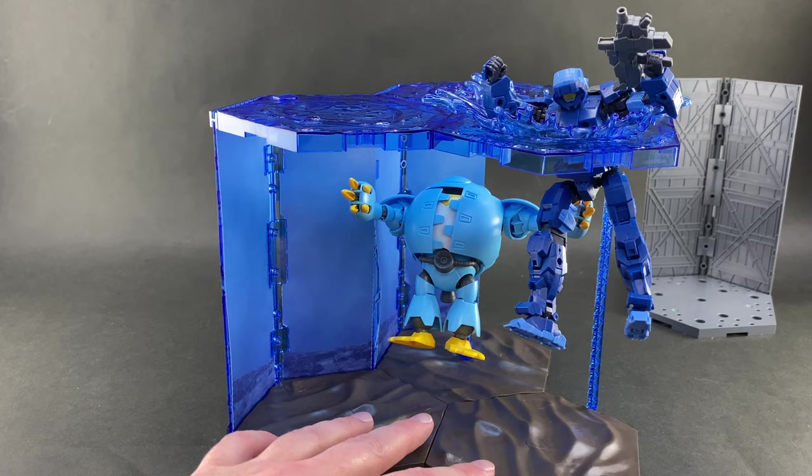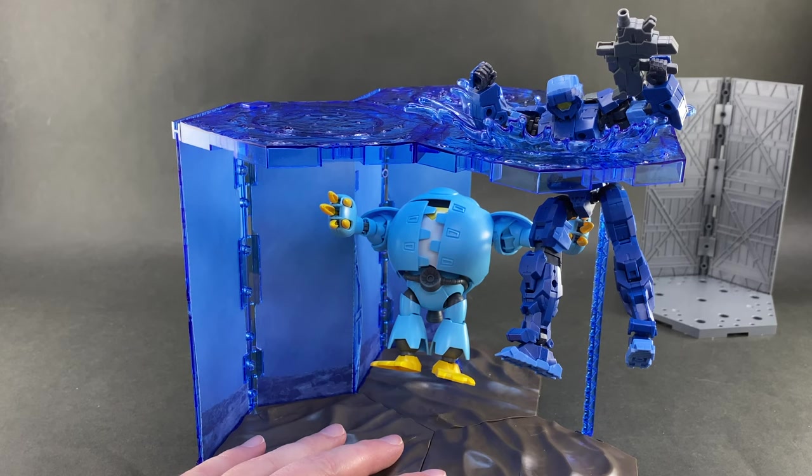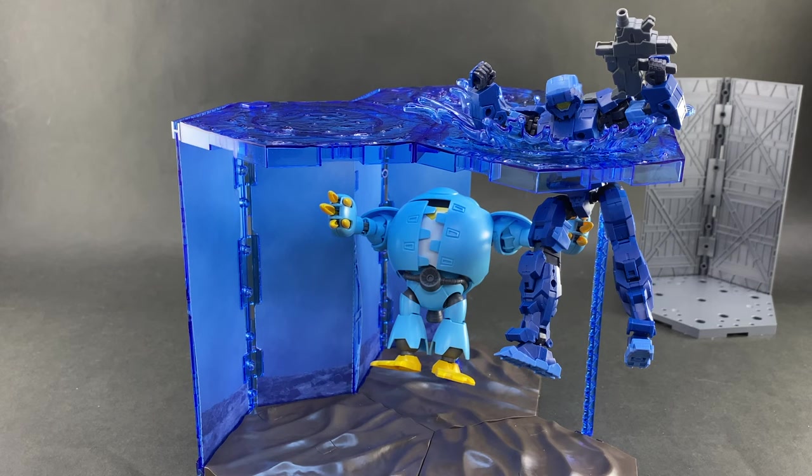This is a cool-looking scene base, especially if you're into water effects or making little dioramas for your 1/144 scale kits. With that, I'll wrap up this look at the customized scene base water effect. Thank you guys very much for watching. I need to get back to building a Master Grade Wing kit — I had to pause that for this, plus there's a PlayStation 5 to play with, so a lot going on. Stay tuned for a review of the Master Grade Wing coming soon, and we'll be back with more reviews.